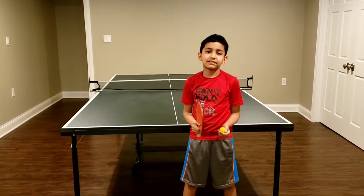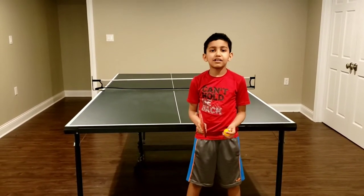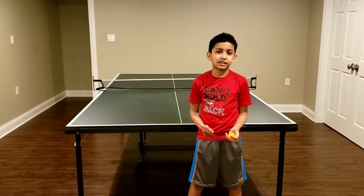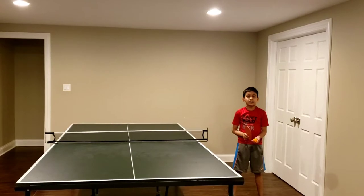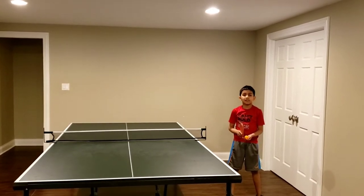Hi, my name is Matt. Today I am going to show you how to play ping pong by yourself. Here I have a foldable table. I am going to show you how to set the table.